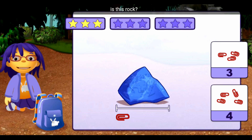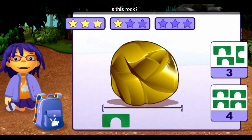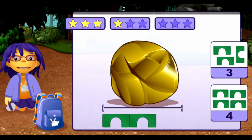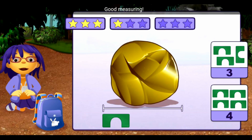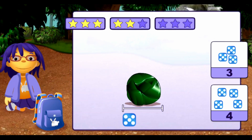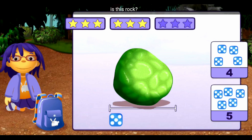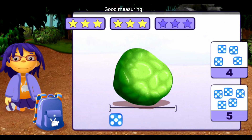How many paper clips long is this rock? One, two, three. Good measuring! How many blocks long is this rock? One, two, three. Good measuring! How many dice long is this rock? One, two, three, four, five. Good measuring!